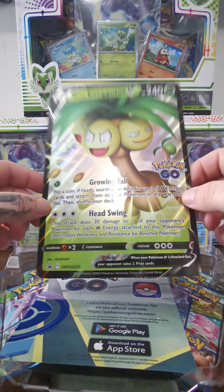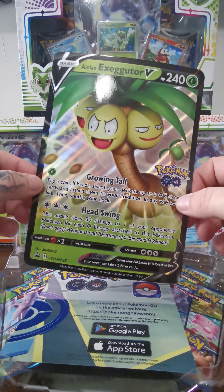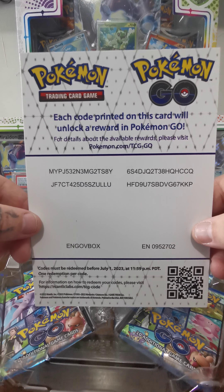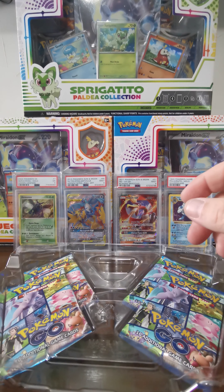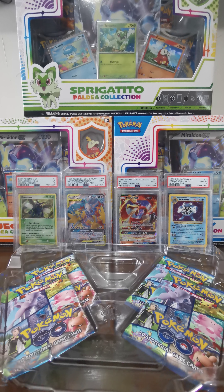Hello everybody, so we're going to do a little box opening today. This will be my first video other than shorts. I'm gonna try to do one of these once a week but I'll be mainly doing shorts. I picked this up at the local card shop yesterday with the Scarlet and Violet release, seeing this just tucked away. I haven't got this yet so figured I'd try it out.